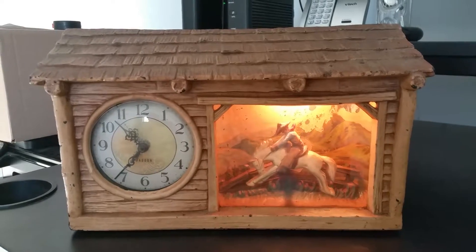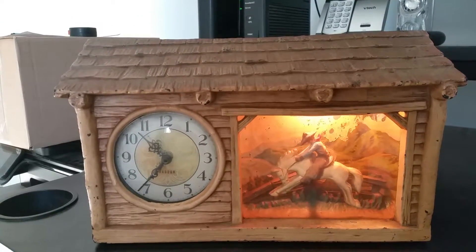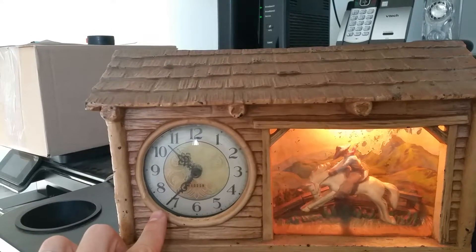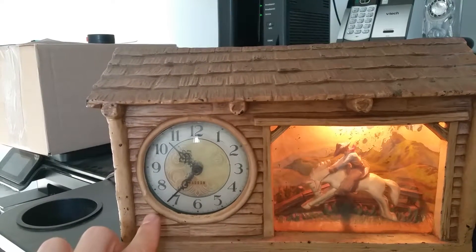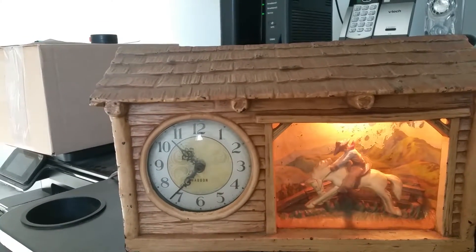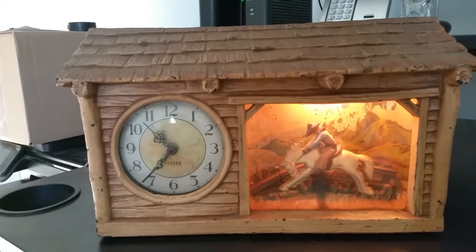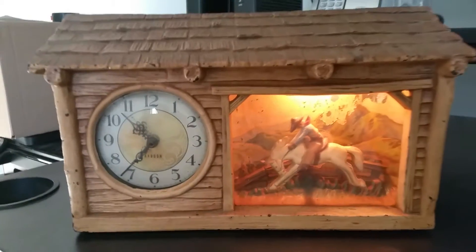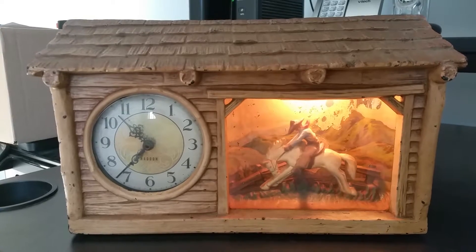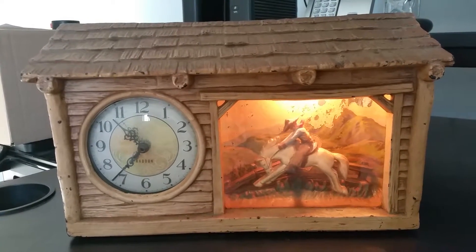I've plugged it in and tested it. Throughout the course of this video, if you want to watch the minute hand — since this video will be about two minutes — you'll notice that it moves. I watched it for about 30 minutes. It moved concurrently with my digital phone, so I know that the clock works perfectly.